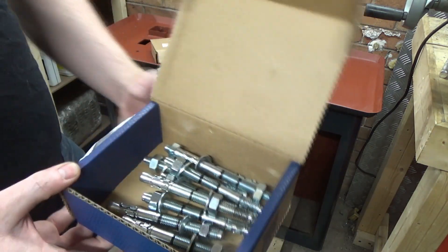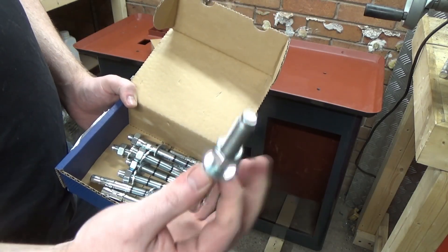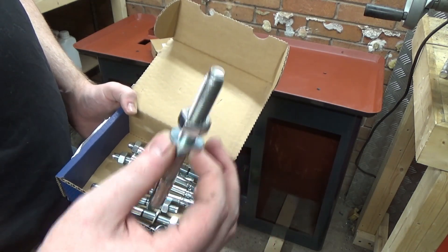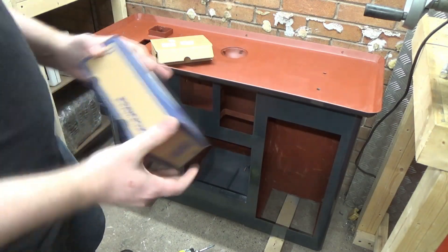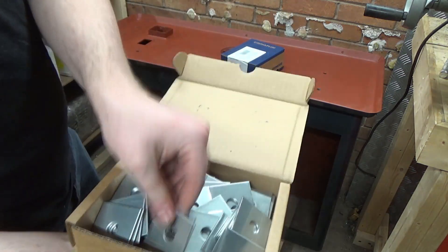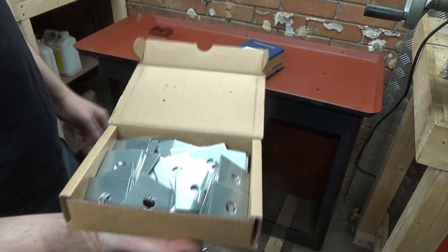I'm using these rule plug through-bolts - these are M12 - so I'm just going to use these, drill the holes, fix these into the floor, and then I'm going to shim the machine to get it level - shim the stand to get it level. I got these from Screwfix, and for the shims I'm just using these. If I need anything more fine I can sort that out afterwards.